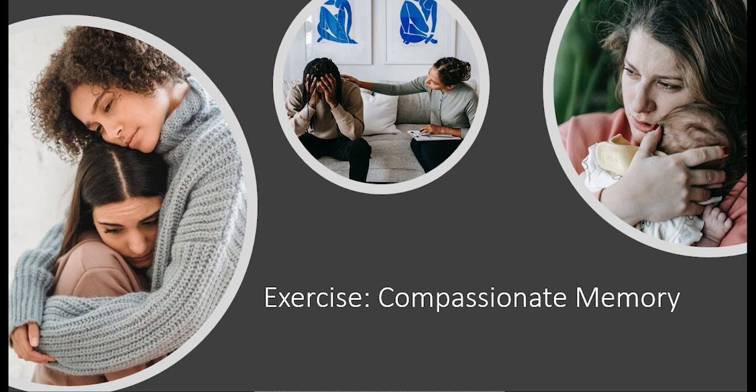See if you can reconnect to an echo of that feeling now. See if you can remember what your body language or what you did to show your compassionate intention.